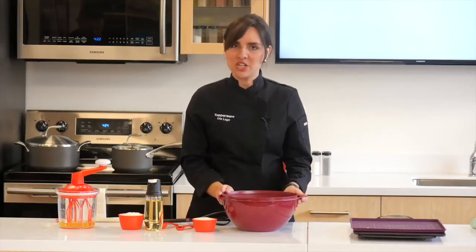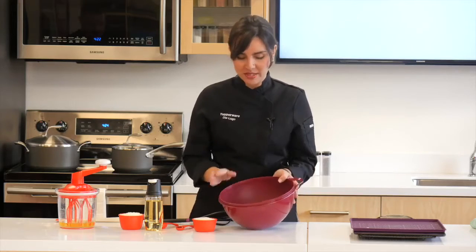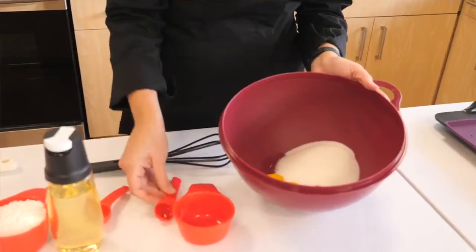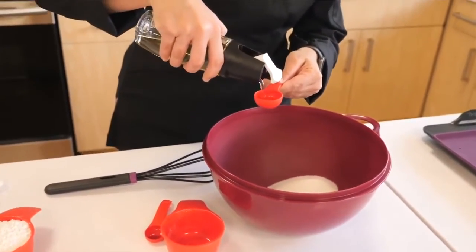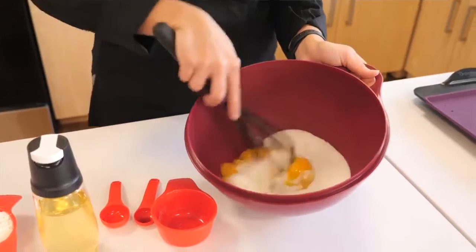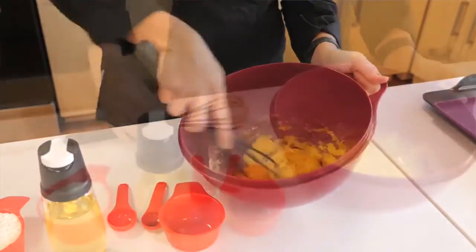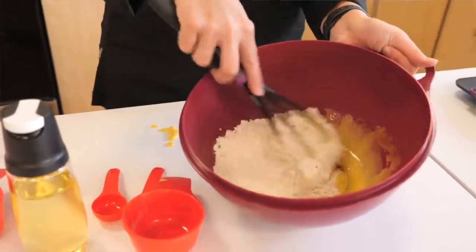The first thing you're going to need are five large eggs — I have separated the yolks from the whites. Here I have my five large egg yolks and I'm going to add some granulated sugar, some vanilla extract, and a little bit of vegetable oil straight into the bowl. Mix it until it is light, pale in color, and smooth. Next, add some all-purpose flour and continue mixing until it is well combined.